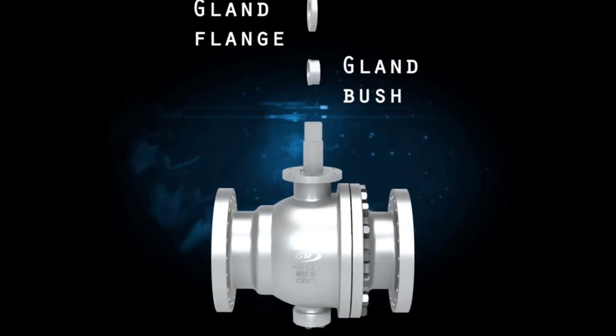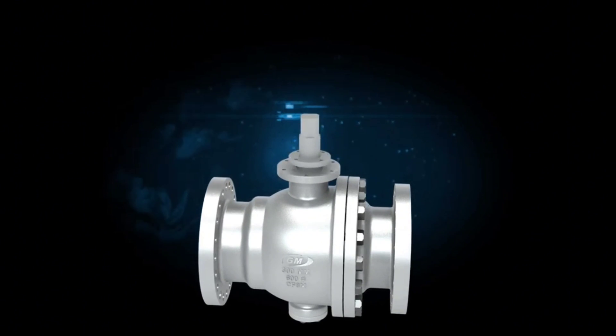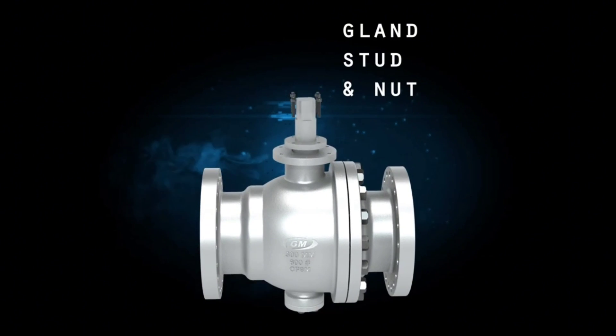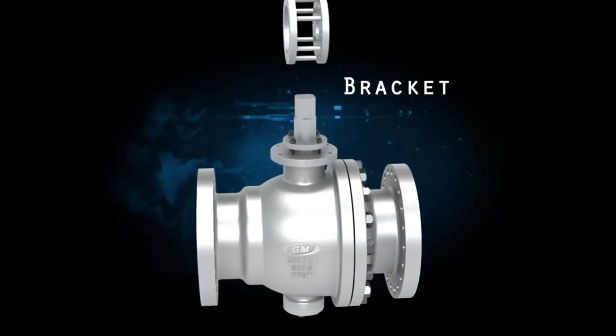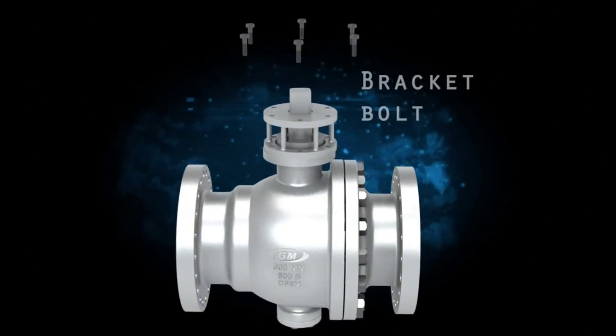Gland flange and gland bush are secured with gland stud and nuts. The gland nut compresses a packing material around the stem to prevent leakage. Bracket, secured with bracket bolts.